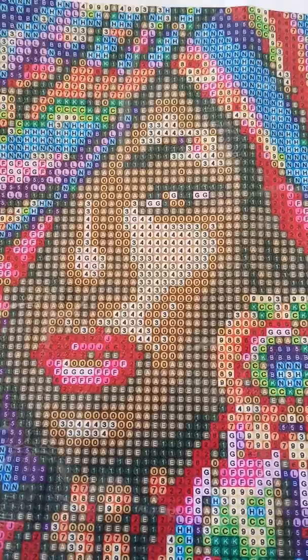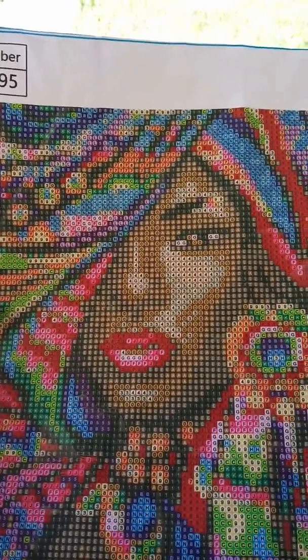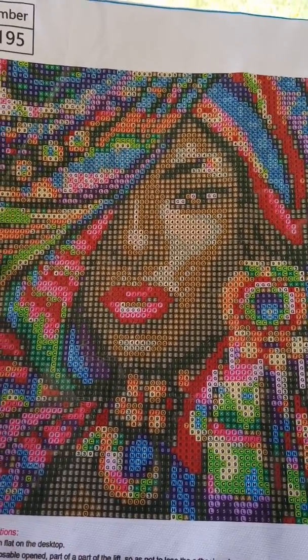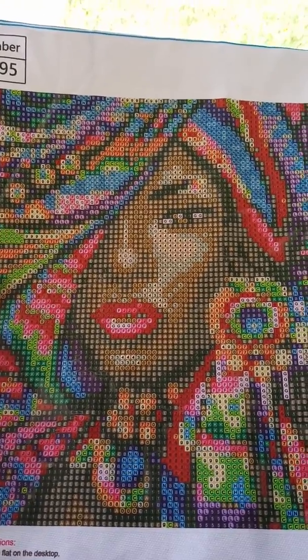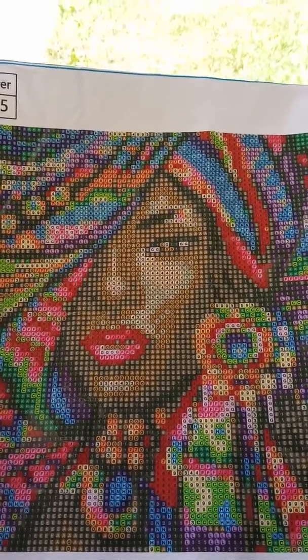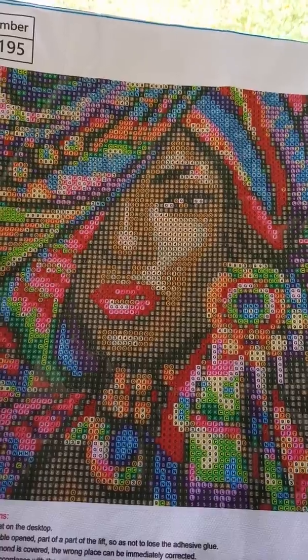I don't remember where I got her from — I know it was probably off of Aliexpress, Joom, or something like that, maybe even Amazon. She's very popular and she's not that big and not that hard to do. She only has 21 colors, and I just wanted to say hi to everybody out there.